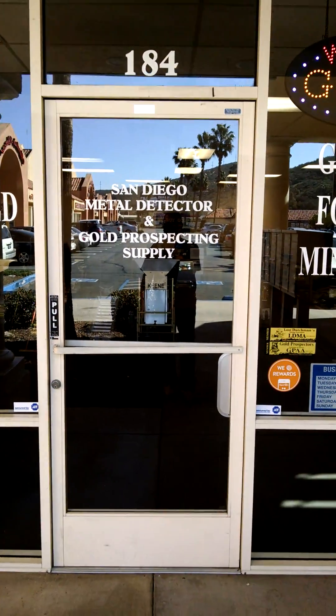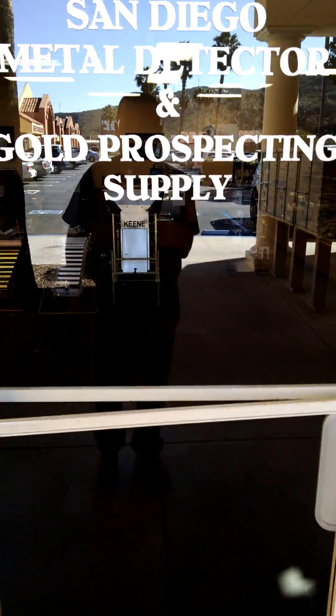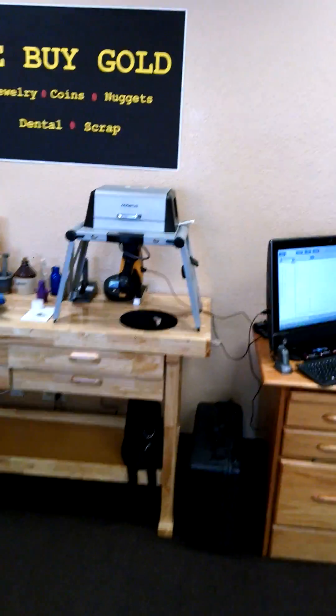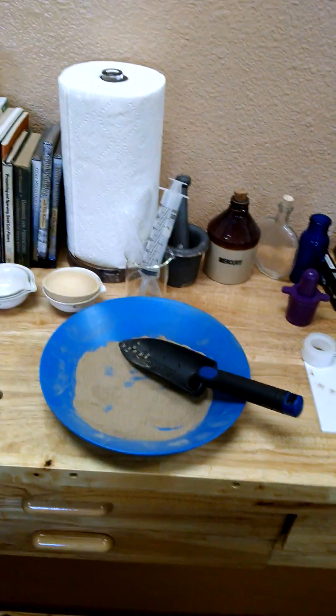Welcome back to the shop. I'm out front here — San Diego Metal Detector Gold Prospecting Supply in El Cajon. Just a quick plug for the shop. What we're going to do today: in this video from down at the claims, we've taken out some material from the bank where we're doing our dry washing, and we wanted to sample it.